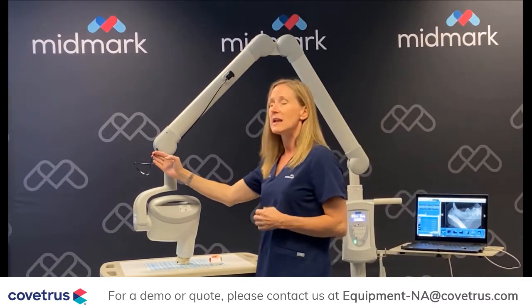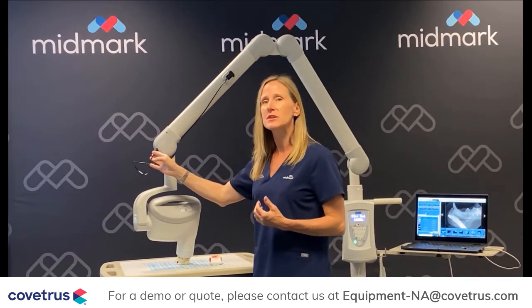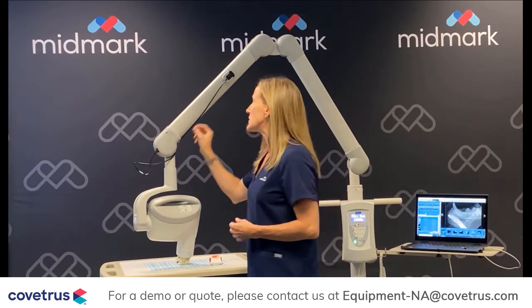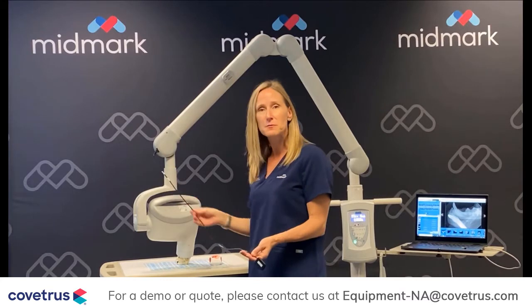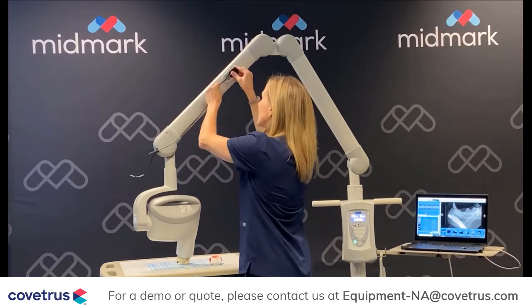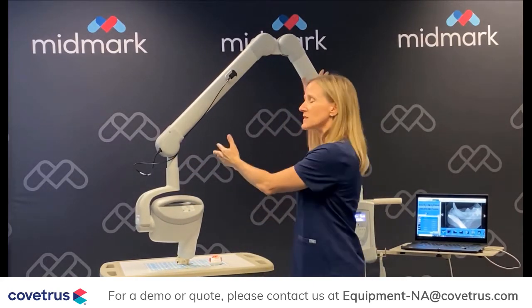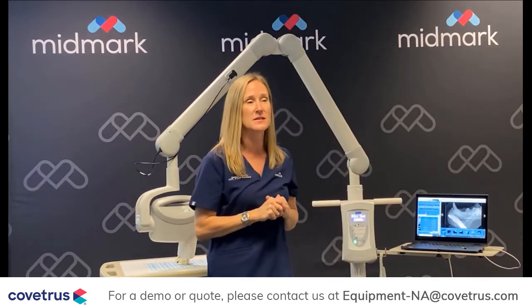The other thing that we did — and if you're going digital — we added the option many years ago to plug the sensor into the arm of the x-ray. What this does is it keeps the sensor really safe. It prevents it from dropping on the ground. Storage-wise, you know where it is at the end of the day. You keep it right here and it's very efficient. Those are some things with our arm design to keep in mind when you're looking into dental x-ray systems.